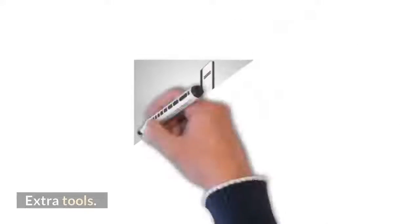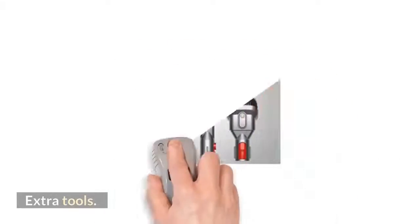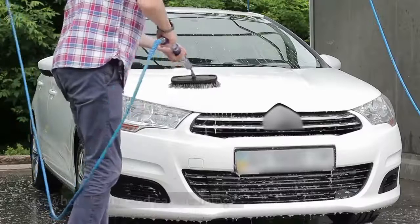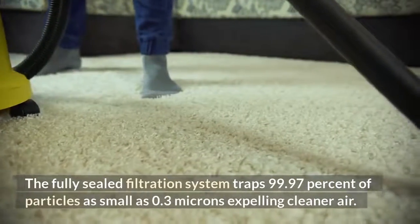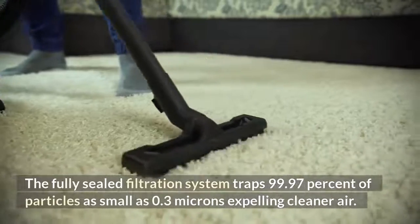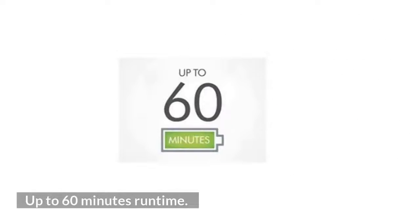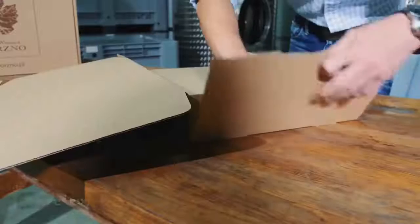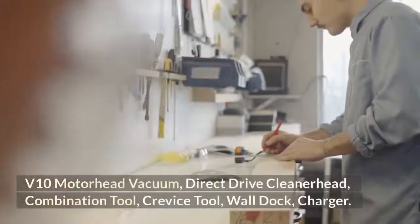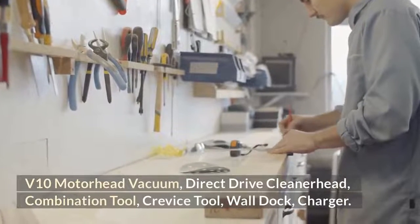Extra tools for whole-home and car cleaning. The fully sealed filtration system traps 99.97% of particles as small as 0.3 microns, expelling cleaner air. Up to 60 minutes of fade-free suction power with a non-powered tool. In the box: V10 Motorhead vacuum, direct drive cleaner head, combination tool, crevice tool, wall dock, and charger.